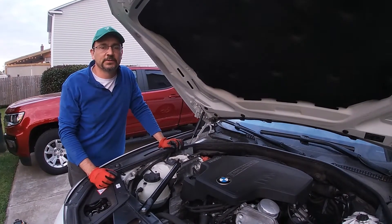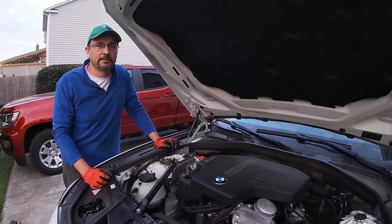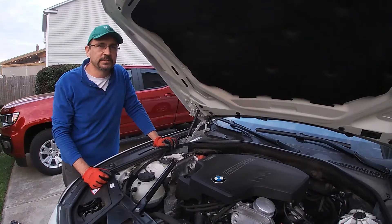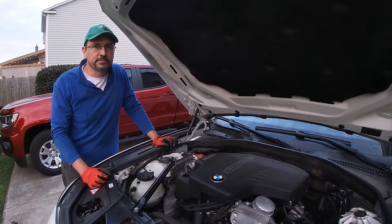Hello everyone. I've got a 2013 BMW 528i. It's a four-cylinder engine with a turbocharger. Today I'm replacing the oxygen sensor. This vehicle has two oxygen sensors — an upstream and a downstream. Today I'm just going to be replacing the upstream, but the downstream follows the same procedure.